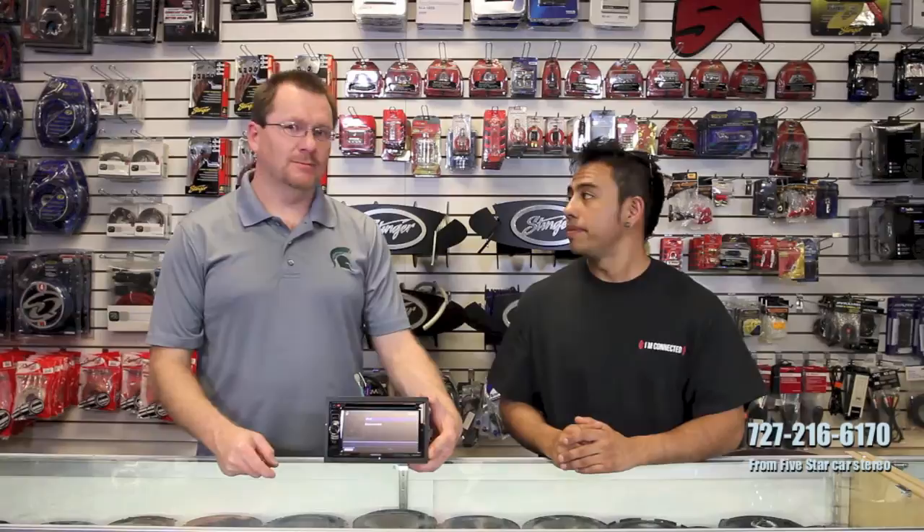It has a carbon fiber display background. Tiene un protector de pantalla de carbon fiber. It's a DVD player. Tiene DVD player. And of course it's an Exelon, which means it has a two-year warranty. That's right — not one, but dos years warranty. Hot damn.